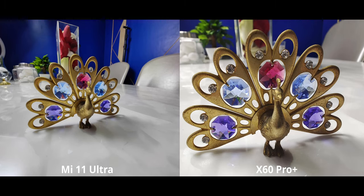Macro photography — this is where things get kind of interesting. I didn't think it would, but it does. As you can see, the X60 Pro Plus can get a fair bit closer compared to the Mi 11 Ultra — I didn't really expect that to be the case, but that's how it is.